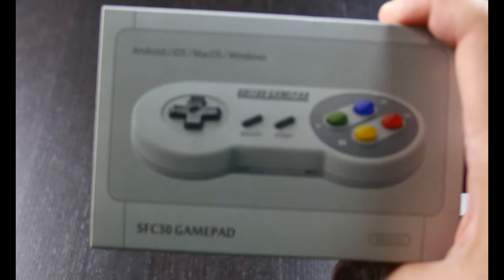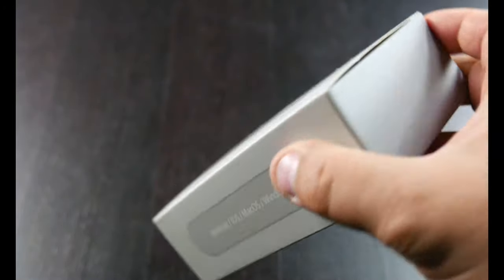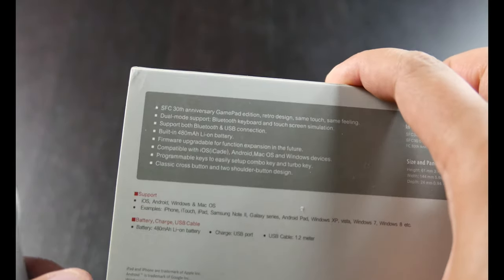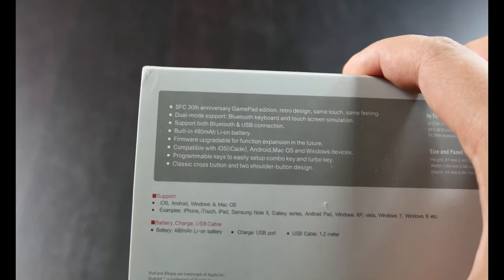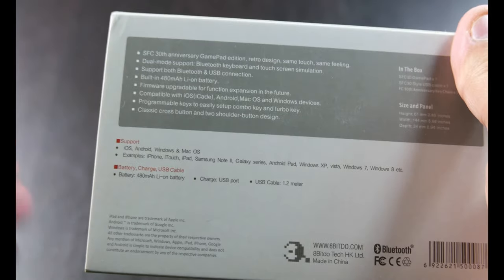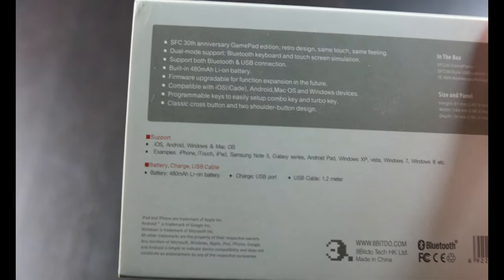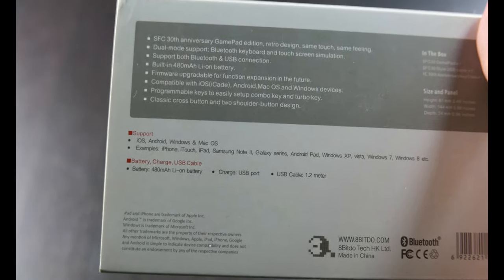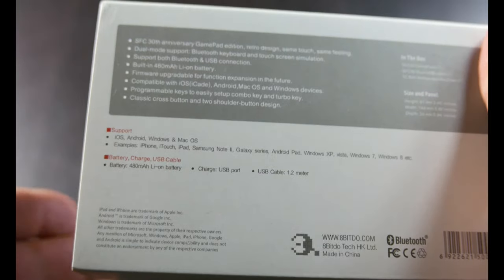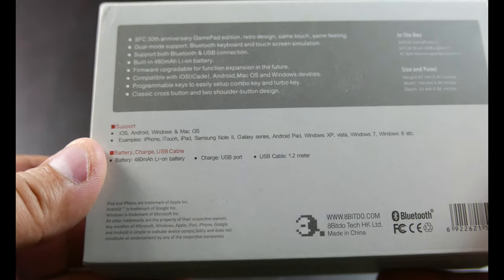This is the 8-BitDo SFC30 GamePad from 8-BitDo. It's a 30th anniversary gamepad edition with retro design. Same touch, same feeling. Joule mode support, Bluetooth keyboard and touchscreen simulation. Support for both Bluetooth and USB connection. Built-in 480 mAh lithium-ion battery. Firmware is upgradable. It's got programmable keys if you're using it with Windows or Mac. And a classic cross-button and two-button shoulder-button design.